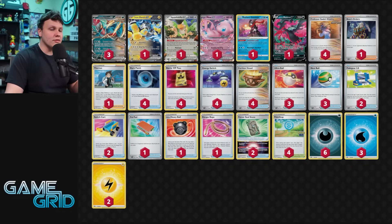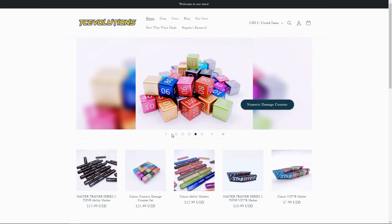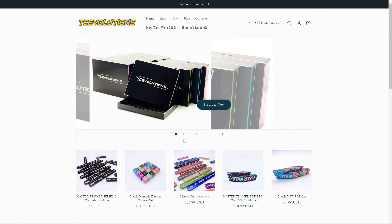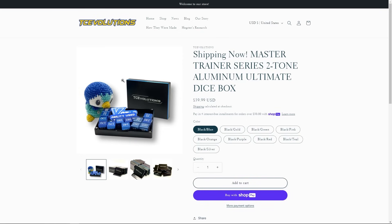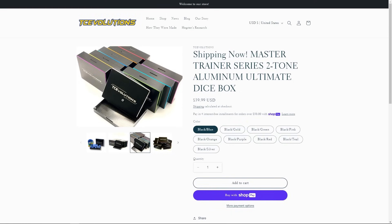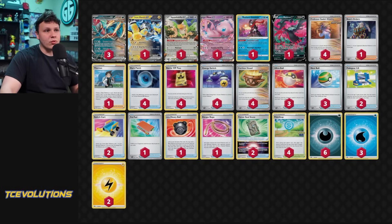Before we jump into some action, I'll have more gameplay with this deck on my secondary YouTube channel, AzulGG2. And before we jump into the action, I want to give a big shout-out to TC Evolutions for sponsoring me — they make the highest quality damage counters, dice, ability markers, poison and burn markers, and everything you need for the Pokémon TCG. They just came out with their dice case for pre-order, which looks super clean with a two-tone border color. Go check them out at tcevolutions.com — use code AzulGG for a discount.